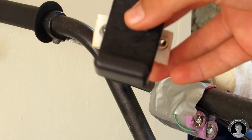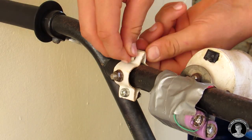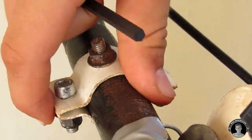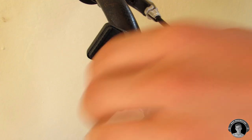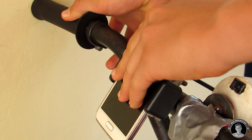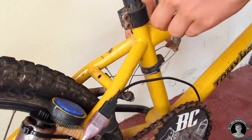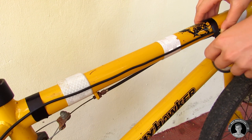Now we're going to attach a spring-loaded phone holder with a custom-made PVC clamp onto our bike. Let's secure the cable with some electrical tape so that it doesn't wriggle around when we're riding.